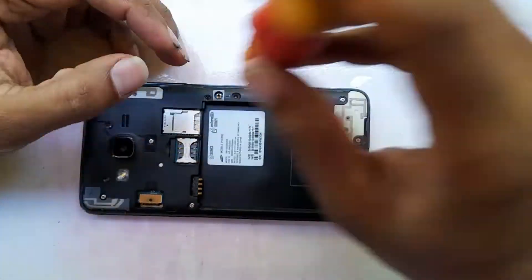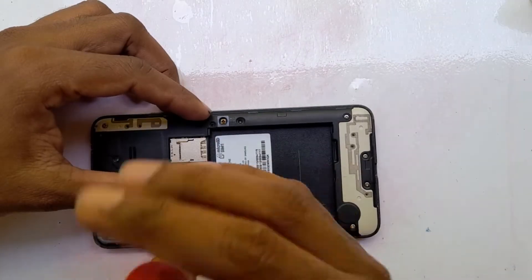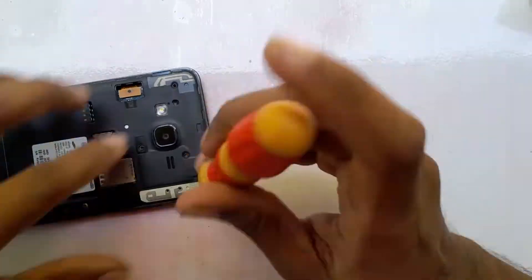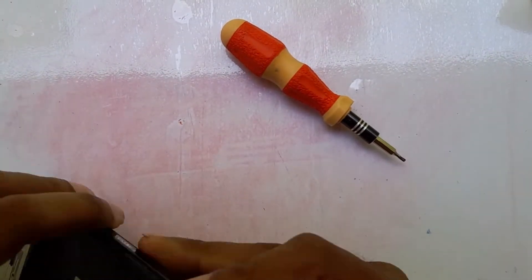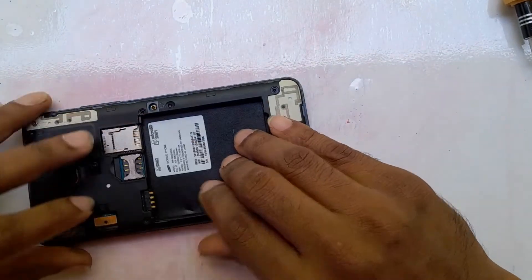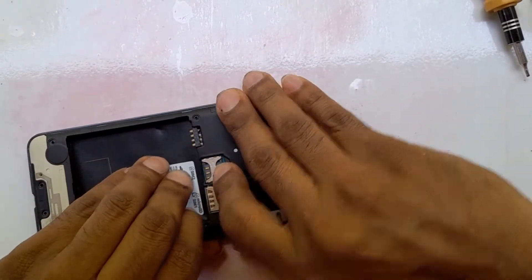We also have to remove the display connector. Now, after all the screws are removed, we have to separate the front side and back side of the phone — we can divide it into two parts.